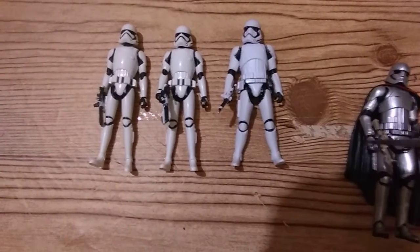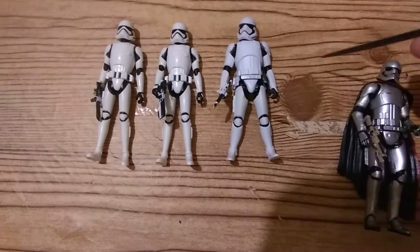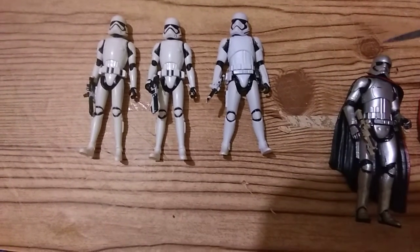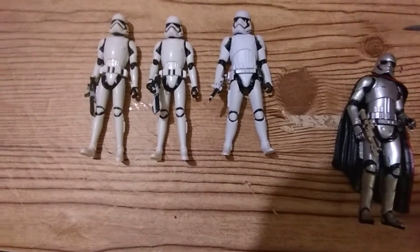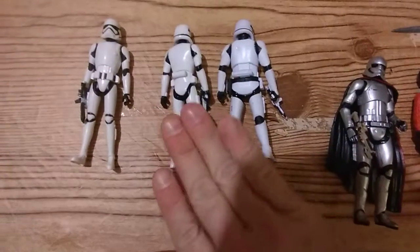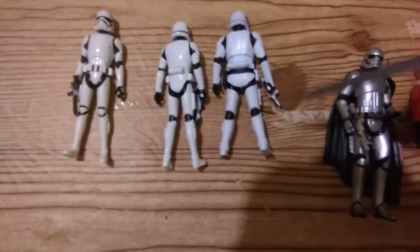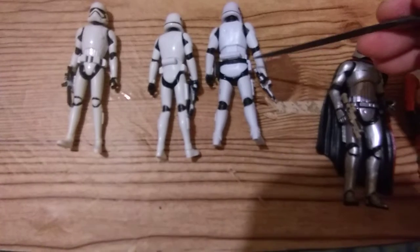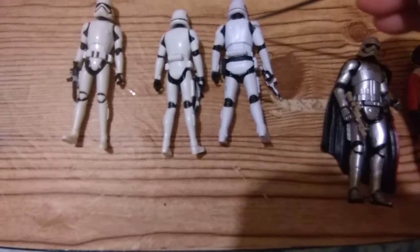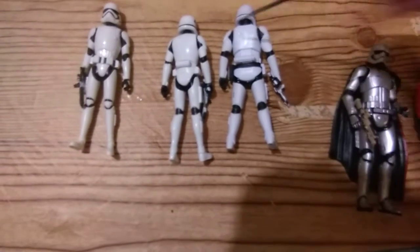Those are the troopers — he's built tougher, built bigger. I don't have the Last Jedi trooper handy; the paint was just a little bit different. On the back, you have the same detail. No black belt. The armor is similar between them. Nice that they kept that little detail in there — black strap across the back.